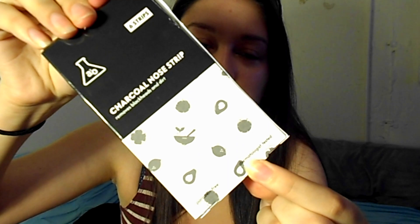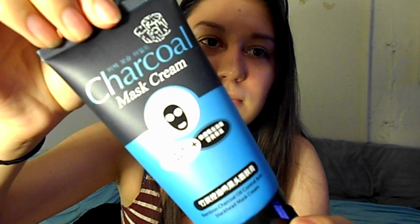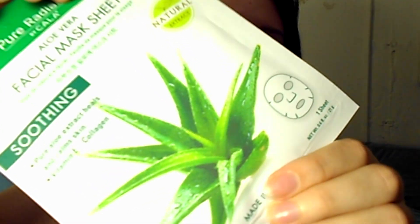This is the packaging for the black charcoal nose strips — there are six of them in there. I have not tried this yet, I am doing this completely with you guys. And then I also have the charcoal mask that I got from Amazon. I have used the charcoal peel-off mask before but I decided to add it to the nose strips since they're both charcoal — might as well do all my pores instead of just my nose. And then afterwards I will be trying out the aloe vera sheet mask that I also got from Miss A.